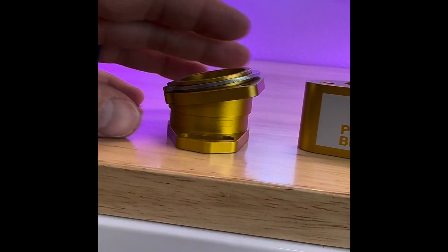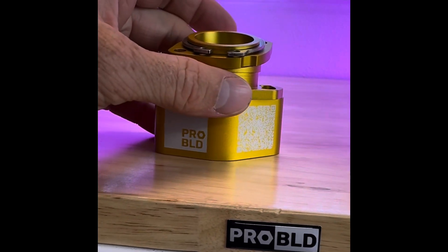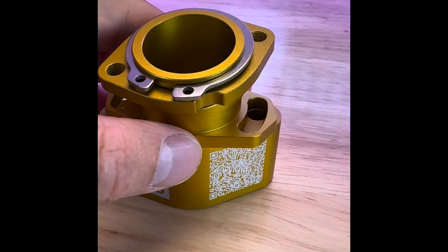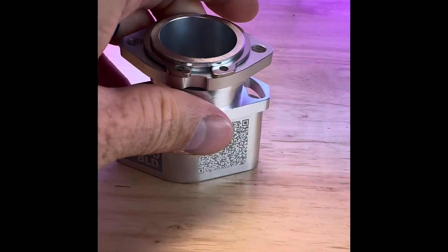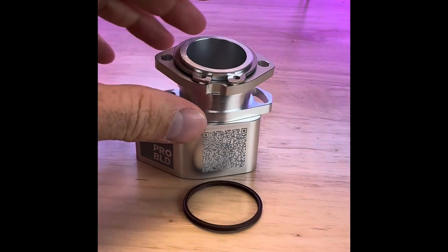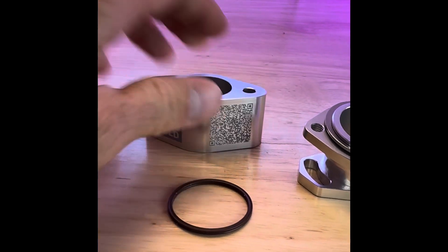We have our fully adjustable clocking flange and riser. Put them together and you've got a tall adjustable clocking flange. These things are awesome because you can adjust them in any way that you need to. This thing moves, the top of that moves. The cool thing is we have them in raw now and we use a Viton O-ring, so if fuel hits it that's not a problem. We use those on all of our flanges and spacers.